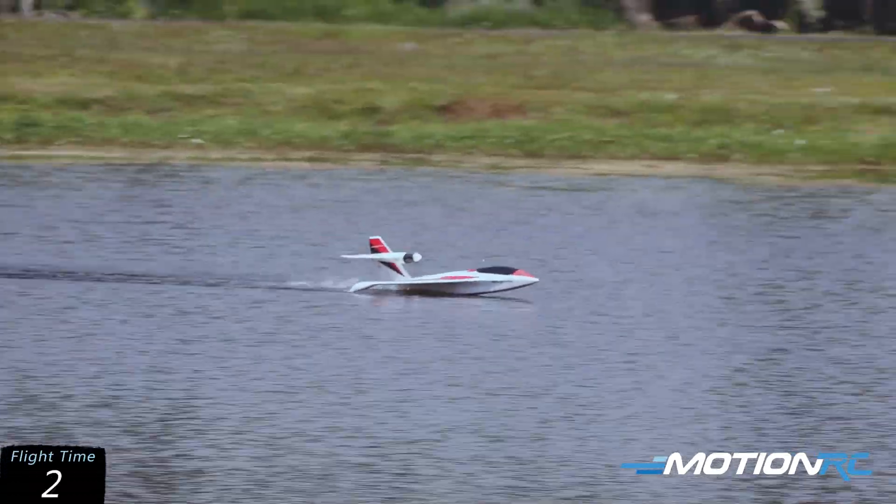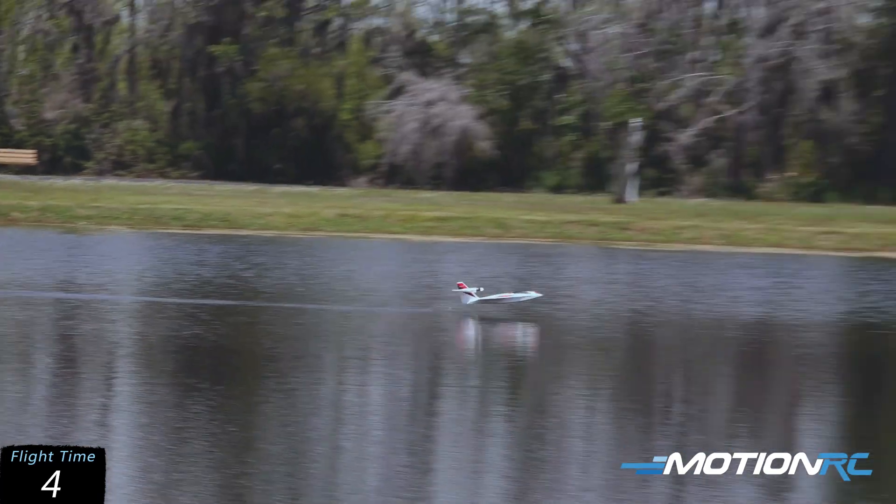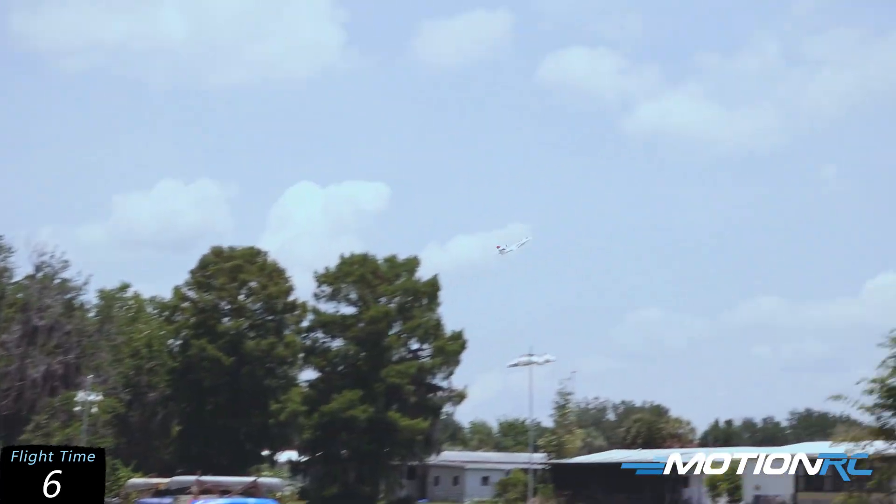About half throttle, let it get up on step into the wind, and we're going to give it just a little bit of elevator deflection — and there we go. It's up in the air. It's a very stable airplane. Pretty windy out here in Central Florida today. We don't currently have a gyro in the model, but you could easily add one in if you want.